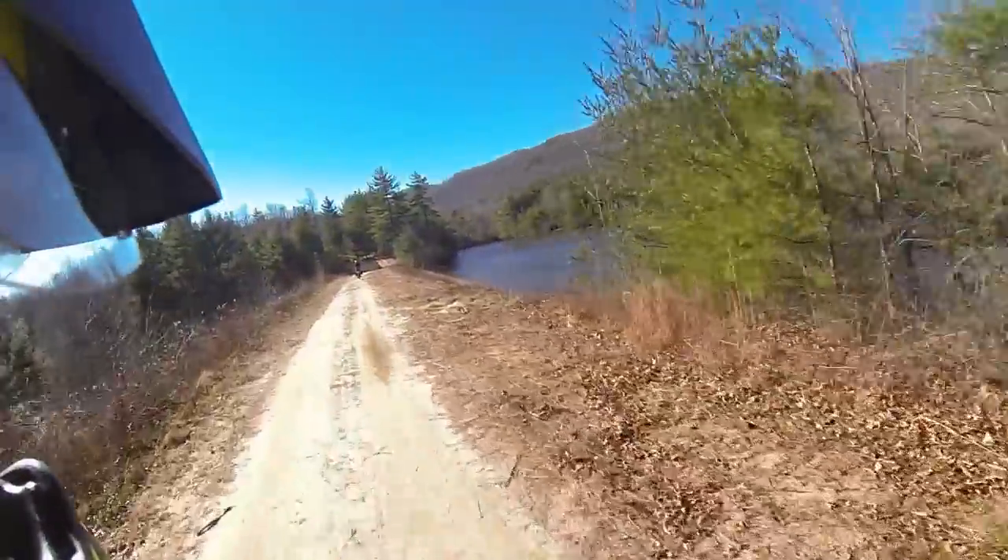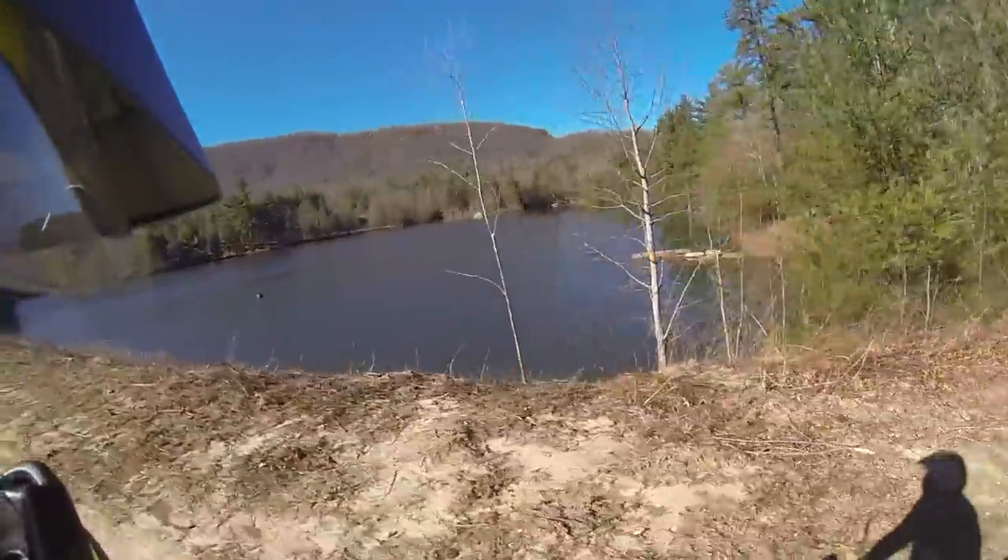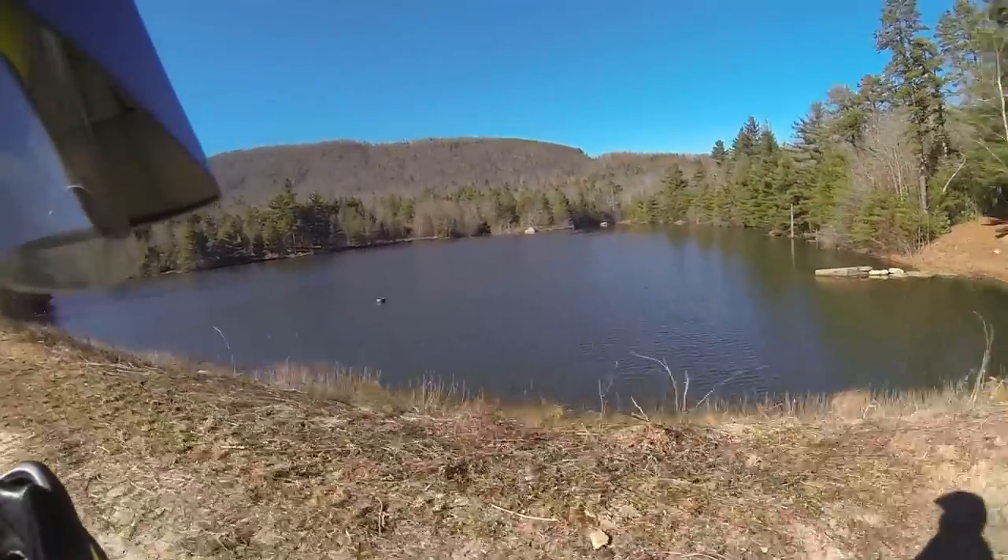Check out this lake. It's like the stuff you just want to find when you go out trail riding. It's great.